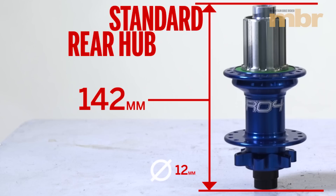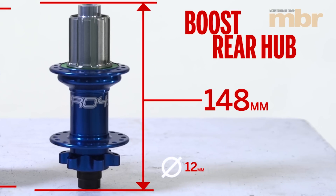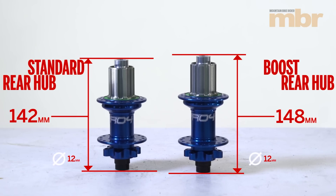On the rear we have a standard hub: 142mm spacing with a 12mm axle. The boost hub is 148mm width with a 12mm axle. So that is the boost standard — 12mm by 148.